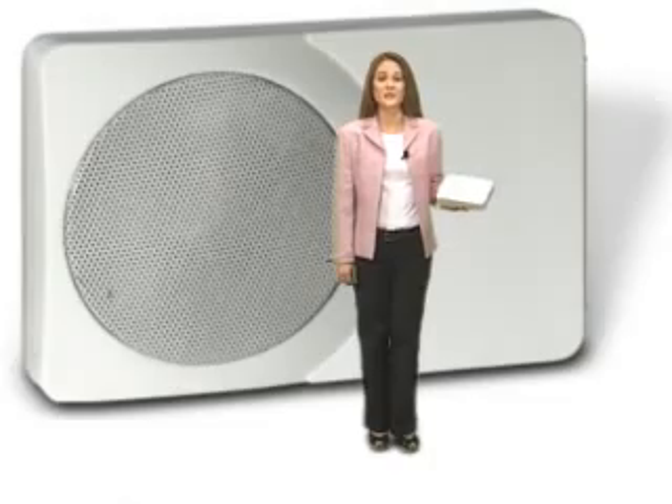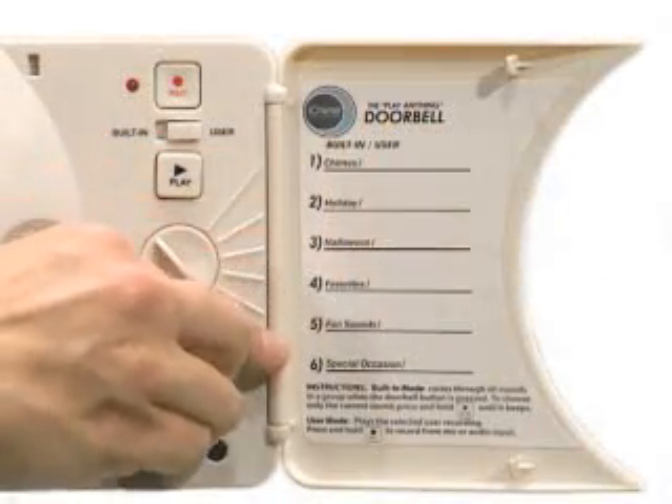iChime comes with dozens of built-in high-quality sounds for any occasion. You can set it to play holiday songs in December or scary music in October for Halloween. You can even make it scream.